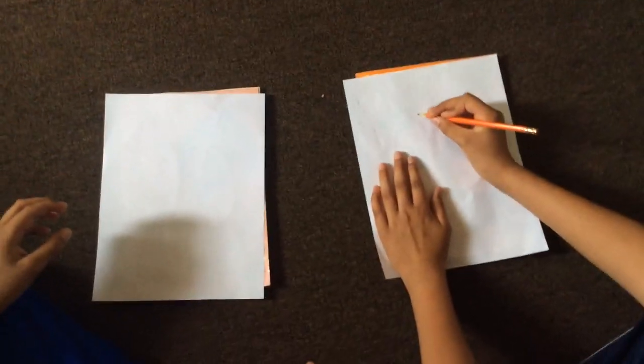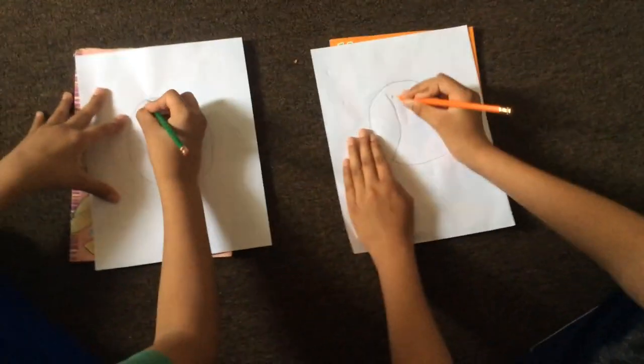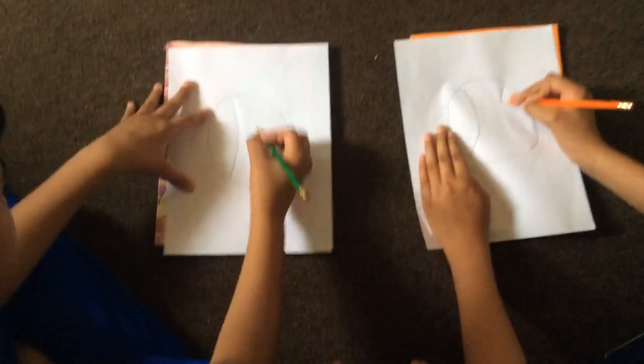We will be showing you how to draw a baseball. First you need to make a circle. Now we have to put the lines on both sides so it looks like a baseball.